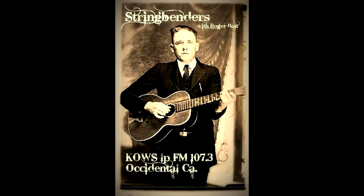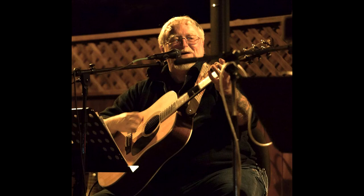A little flamenco guitar to open. John Hengsmith here on Stringbenders, Roger Bolt your host at three o'clock straight up. We're going to be here till five o'clock. I'm going to see if I can get the technology to work and bring on the microphone a gentleman I met on the internet — actually on Facebook — a luthier from Burns, Tennessee. His name is Gary Clardy.